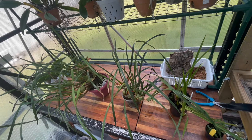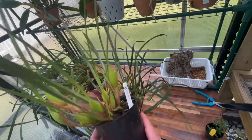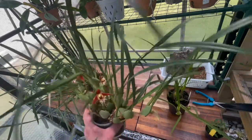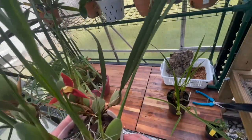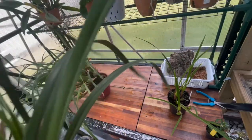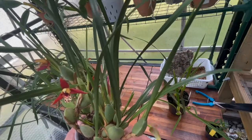I've also got Maxillaria tenuifolia — I have three of them and I think they're doing okay. This one I got from Preston and when I got it, it was in bloom. This one from Paula is blooming right now — there are about three blooms and two more buds. I love the coconut fragrance, it's a very popular orchid.